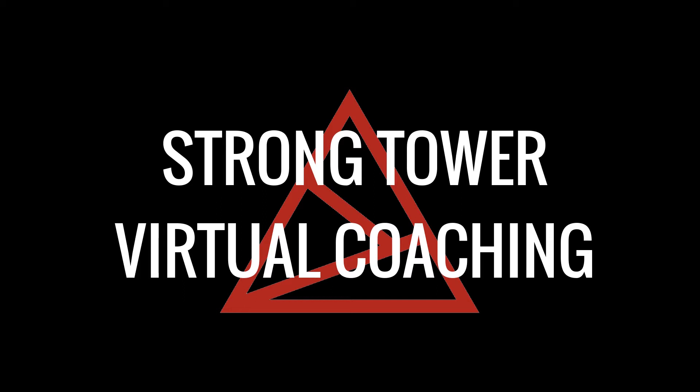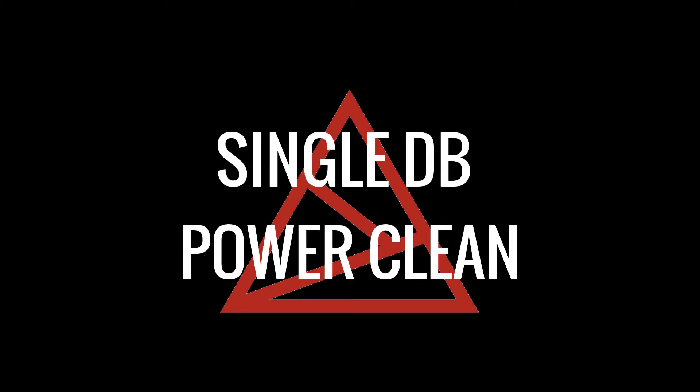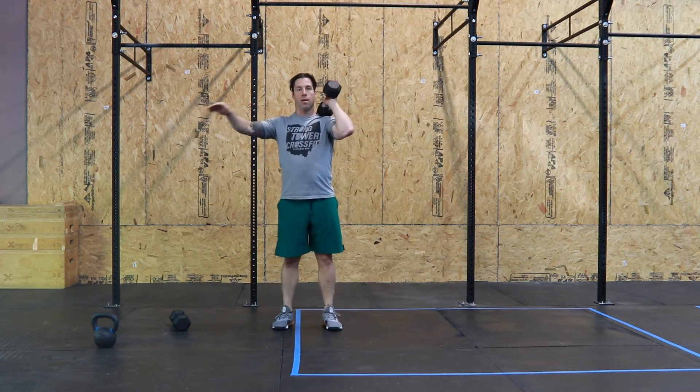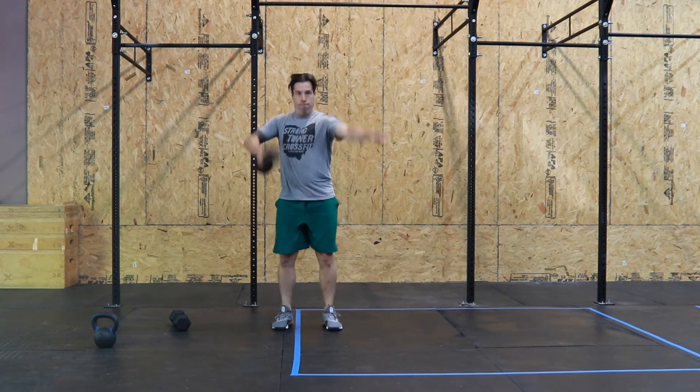Welcome to Strong Tower Virtual Coaching with a video demonstration of the Dumbbell Power Clean. The Dumbbell Power Clean movement starts with one head of the dumbbell on the floor. You want to extend aggressively through the ankles, knees, and hips.